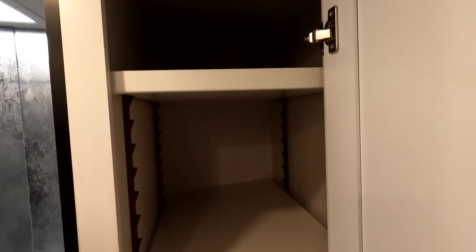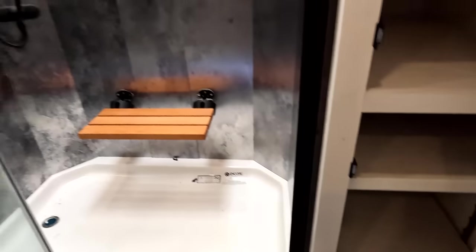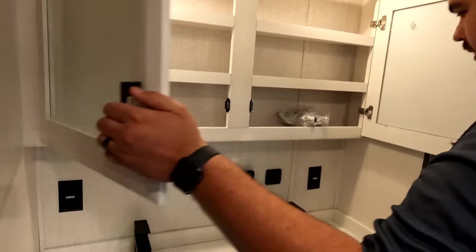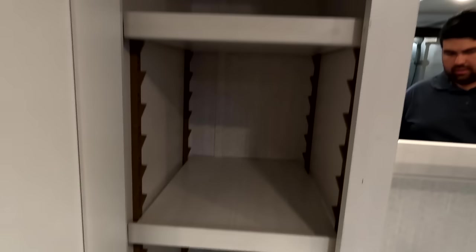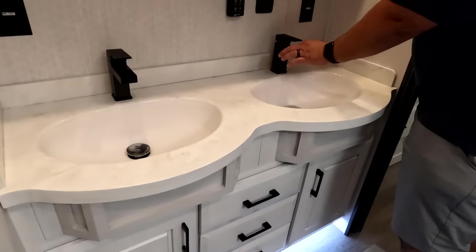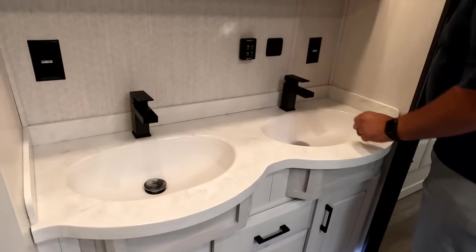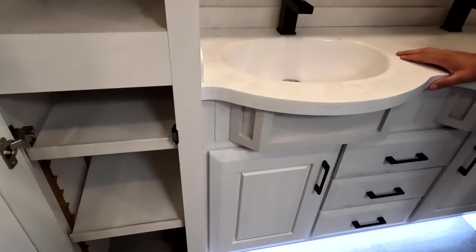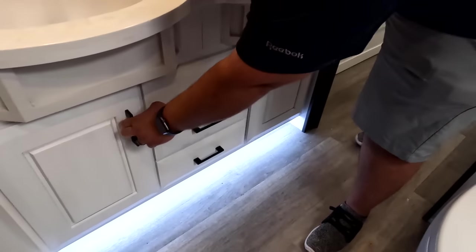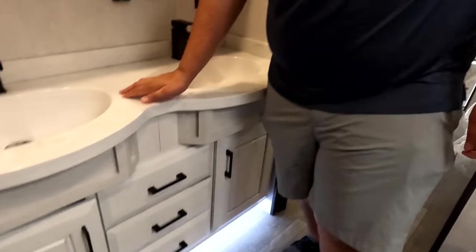Over here we have towel racks and a nice medicine cabinet — good for all your medicines. Storage right here and a nice double bowl sink with faucets that come up from the top — I really like those. Solid surface countertop, of course. A couple drawers and additional storage as well.